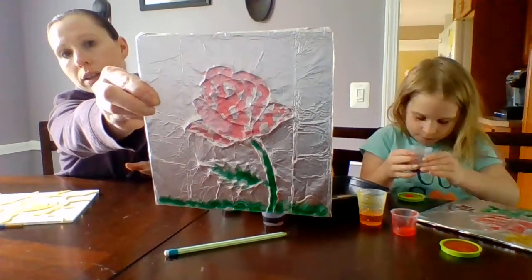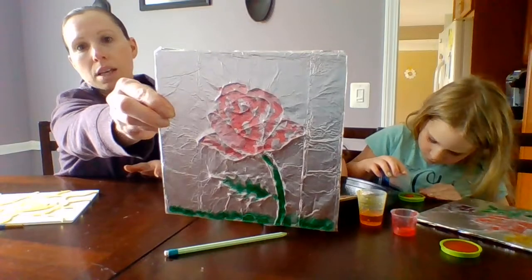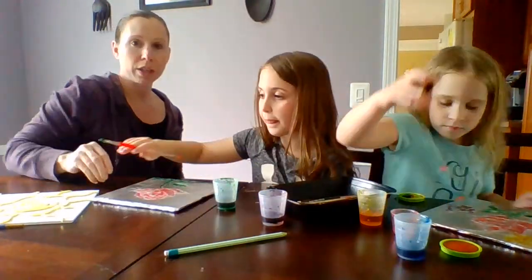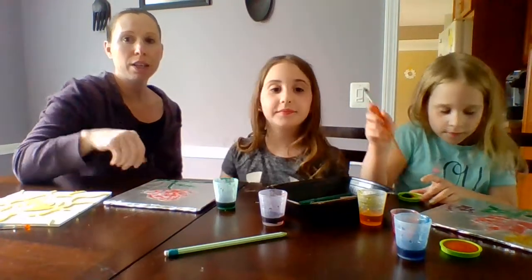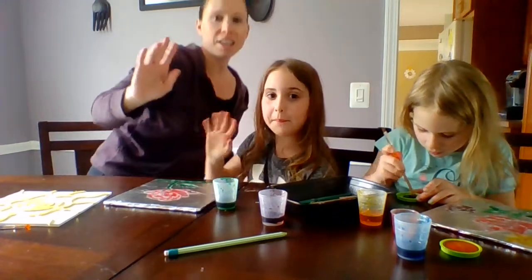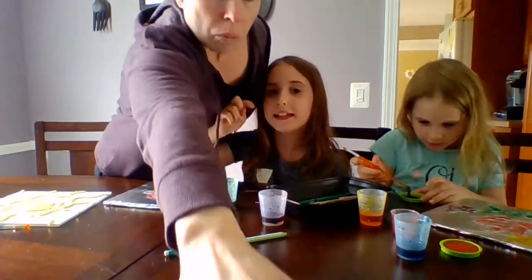There's Lila's so far — she's going to keep going to add a sunset, but we're not going to make you sit here and watch us do that. So we're going to say goodbye for now. Bye! Thanks for watching. Make sure you subscribe to Crafting with the Crankers — see you next time! Make sure to subscribe and like this video.